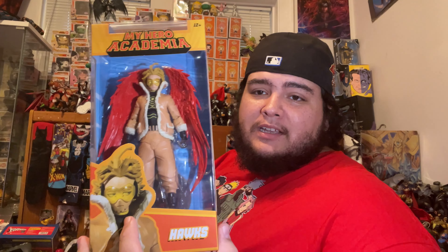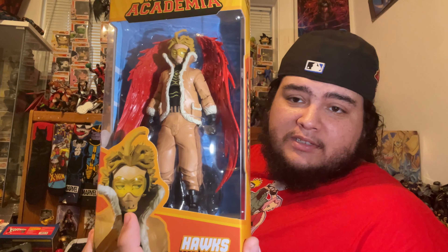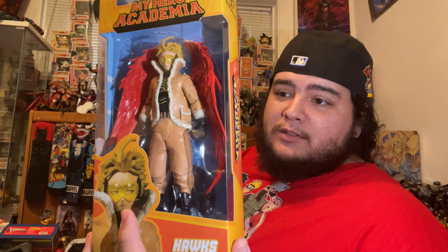Then we got my boy Hawks. I wasn't gonna get him — I was gonna wait for what I call the superior version, which is the Amazing Yamaguchi. I can't wait for that, that's gonna be insane. But this one I was like, man, he actually looks pretty good. The only thing killing me is this horrible side eye — you can see it even in the packaging promo images.